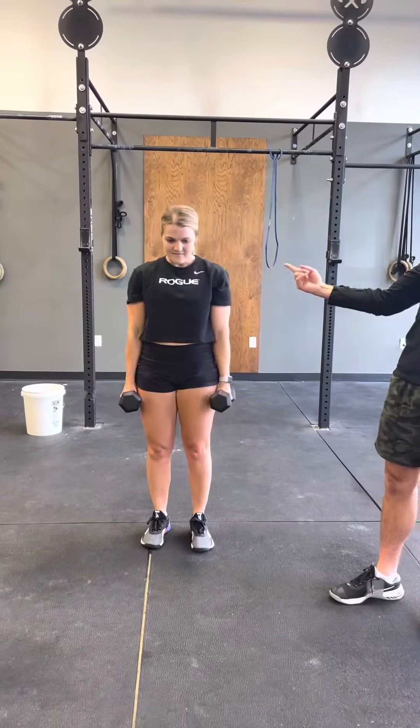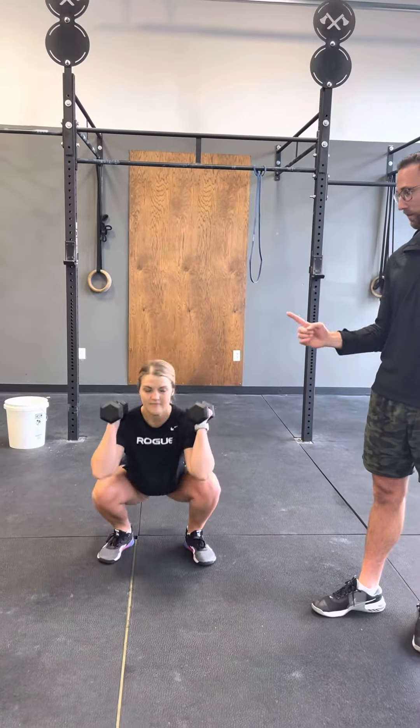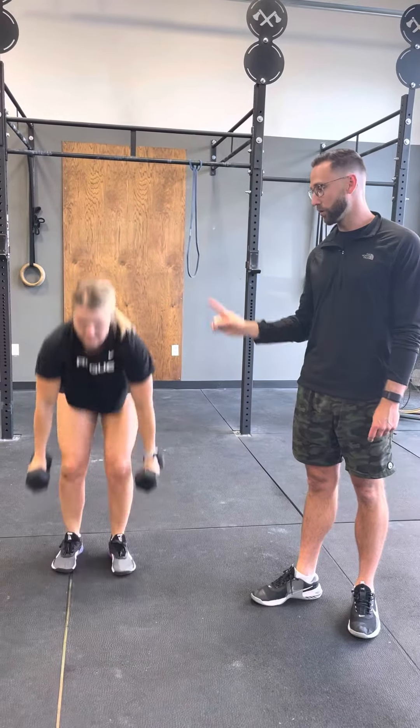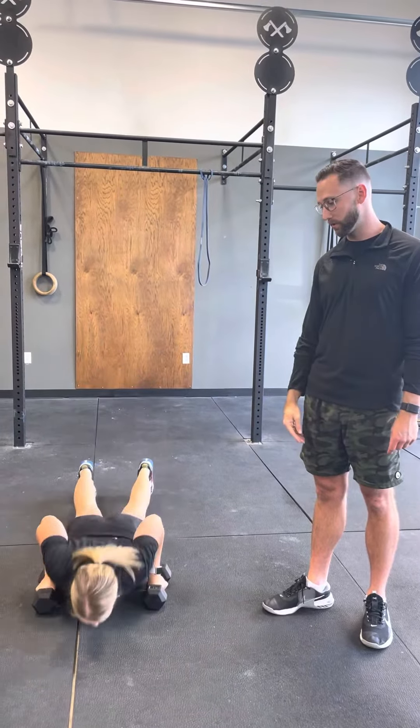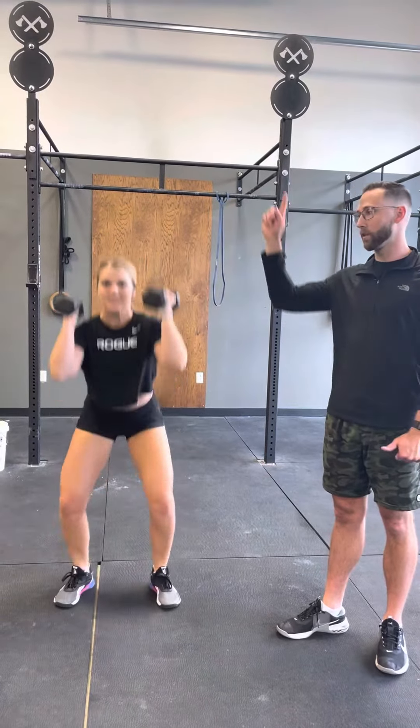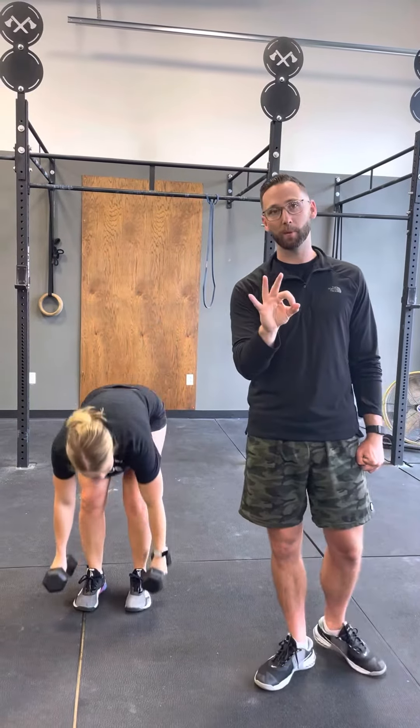She'll do a burpee, she'll do a deadlift, she'll go and do a hang clean, and do a thruster. Then she'll go directly into two burpee deadlifts — one, one more burpee deadlift — and then do the hang clean thruster, just one. Then what she would do next would be three burpee deadlifts into one hang clean thruster.